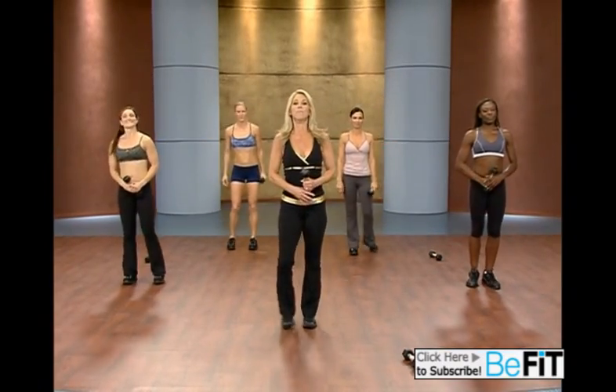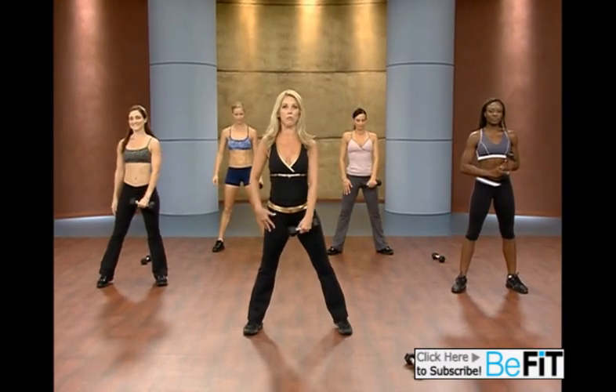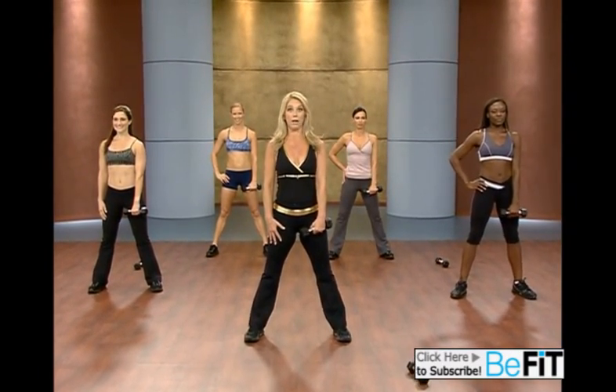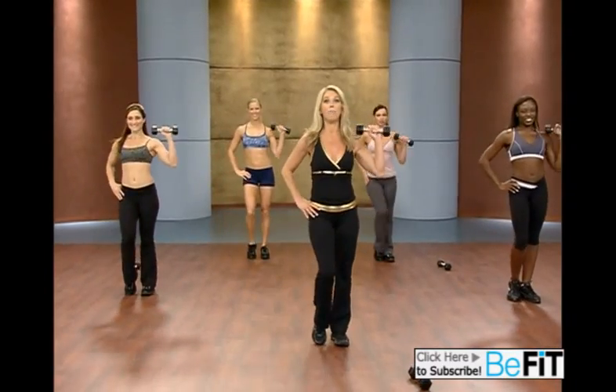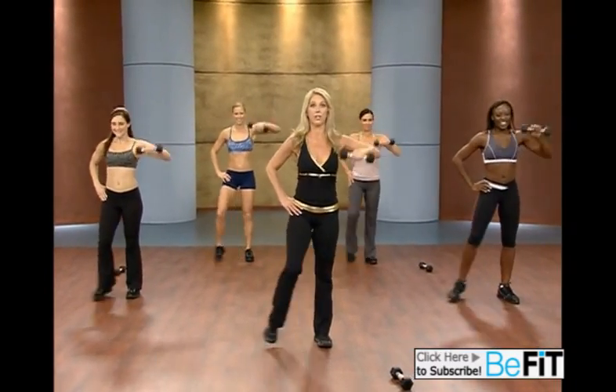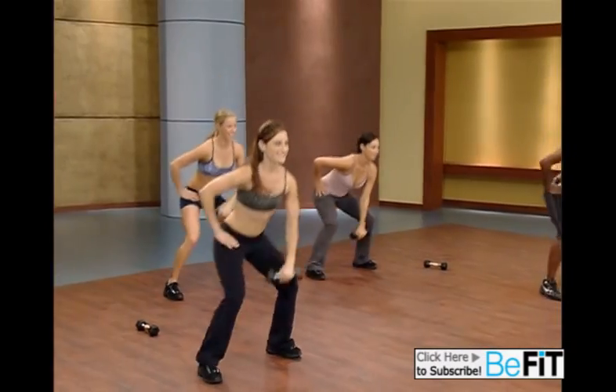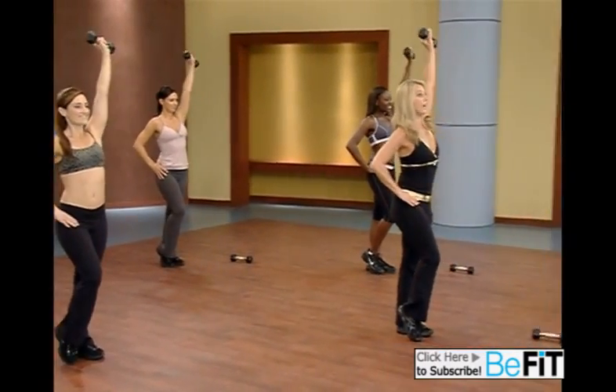And release. Inhale and exhale. Place the weight to the other side. Let's begin our clean and reach up. Take it down. Up. Reach it. Down. And press. It's a push — upright row, overhead press.